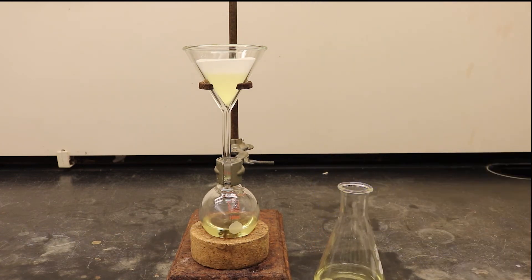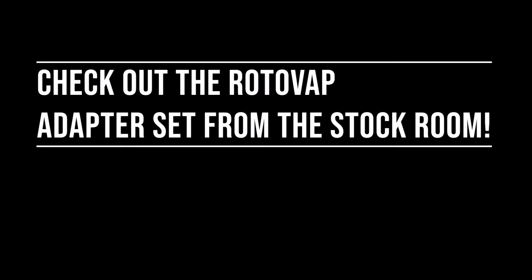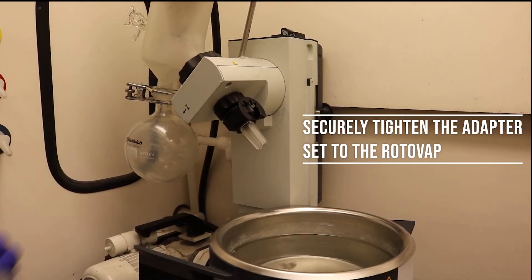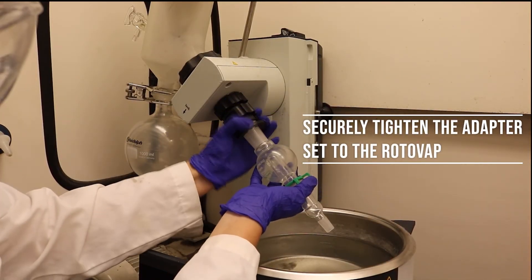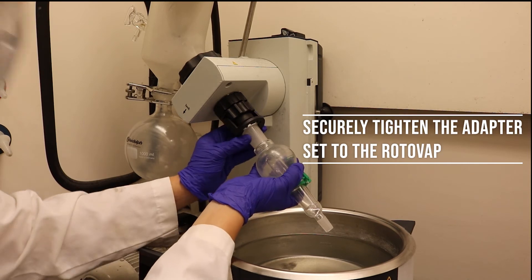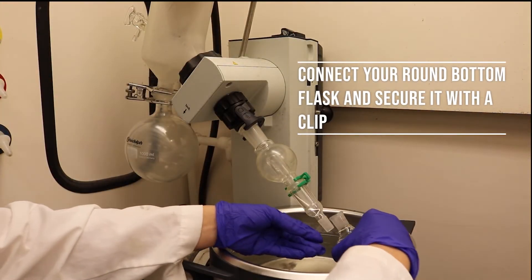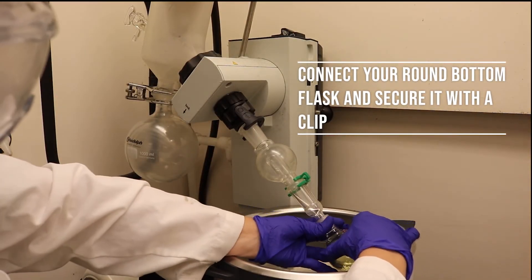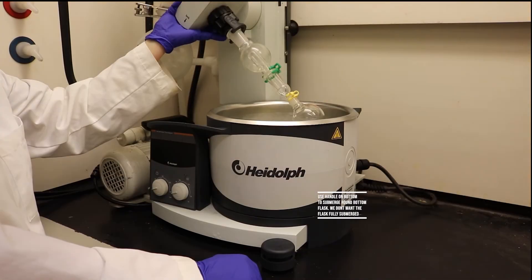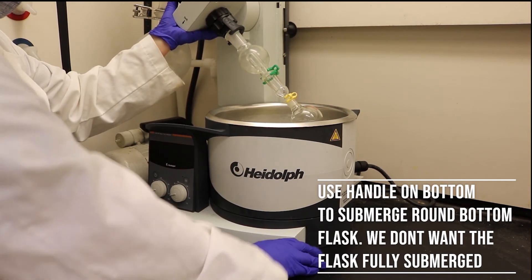Once the round bottom flask is filled about one-third of the way, you are ready to evaporate the remaining solvent using the rotovap. Place the adapter set onto the rotovap and secure the ring around the neck of the adapter, tightening it by turning the black knob clockwise. Place the round bottom flask at the end of the adapter set and secure the joints using a Keck clamp. Use the handle to slowly lower the setup until about one-fourth to one-third of the round bottom flask is submerged in the water bath.